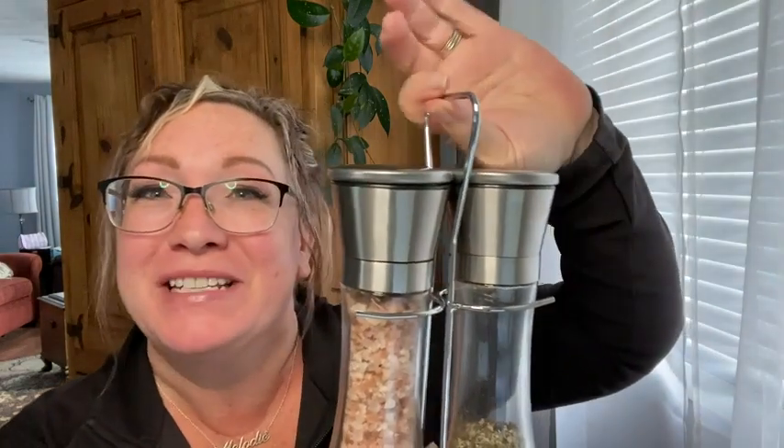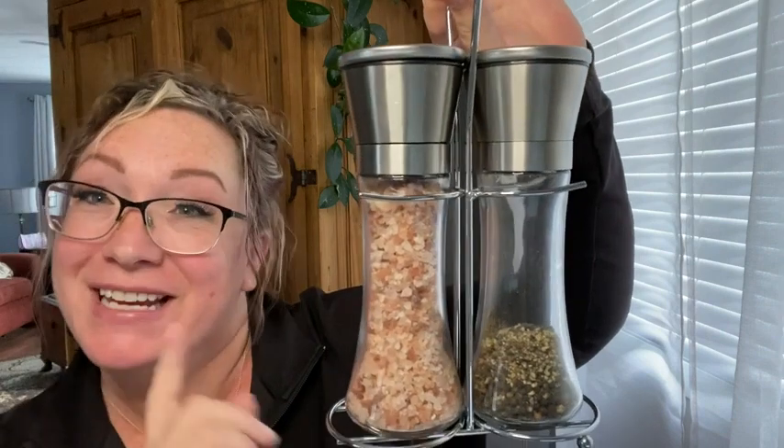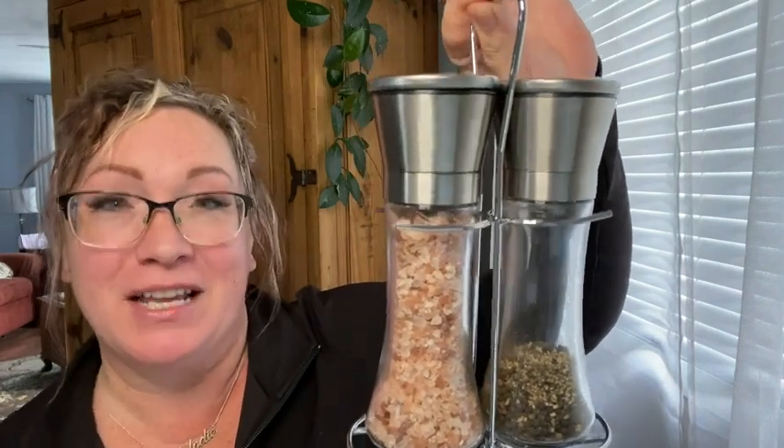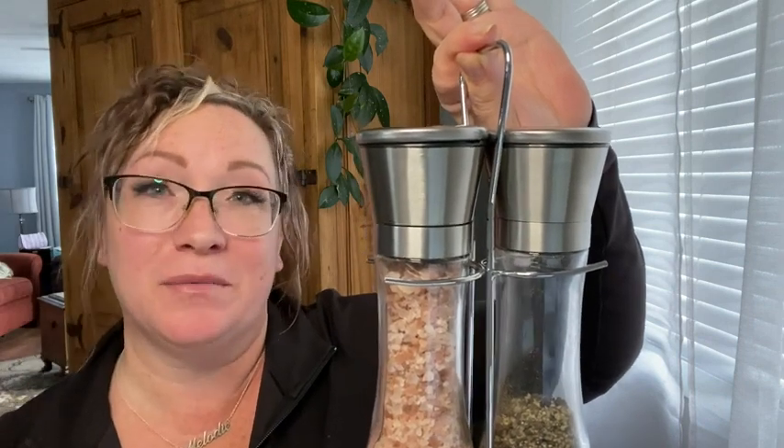Hi there, I'm Melody from WTI, here to talk to you today about this amazing salt and pepper shaker set with stand from Willow and Everett. Love their products — they have lots, and I love every single one of them that I have so far.